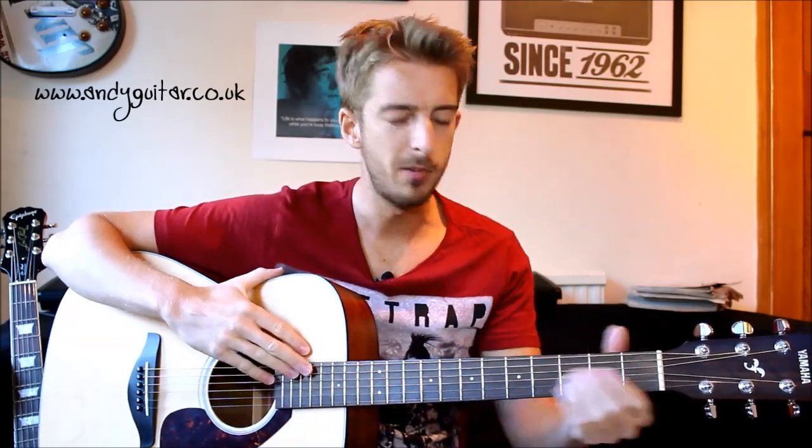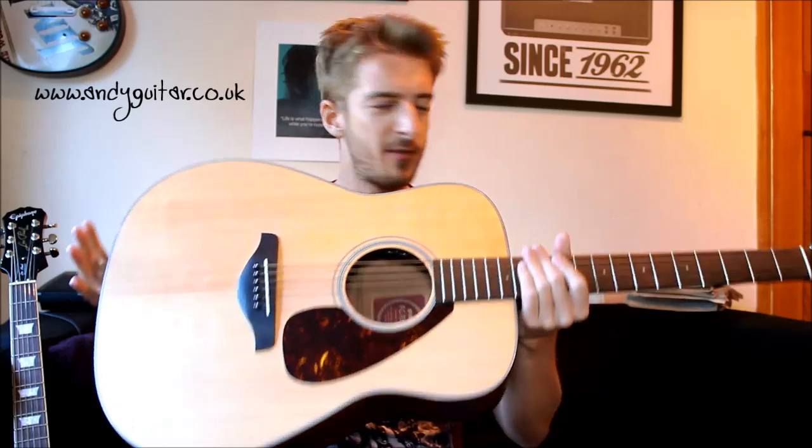I'm going to start off on the acoustic guitar because I primarily do beginner's lessons and therefore a lot of people, for one reason or another, tend to start off on acoustic guitar like myself. I started off on acoustic and kind of had the mentality of maybe I'll get an acoustic first when I was about 12 years old and reward myself with an electric guitar later. On the face of it, acoustic guitars kind of all look the same — a hollowed out body with a sound hole.